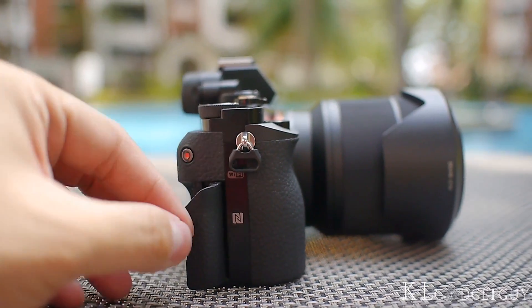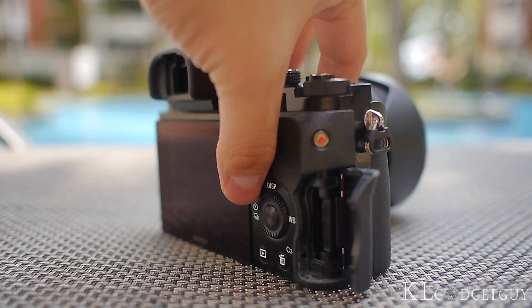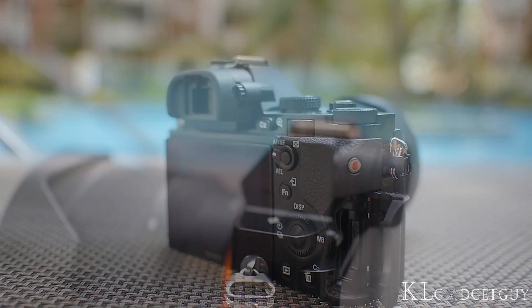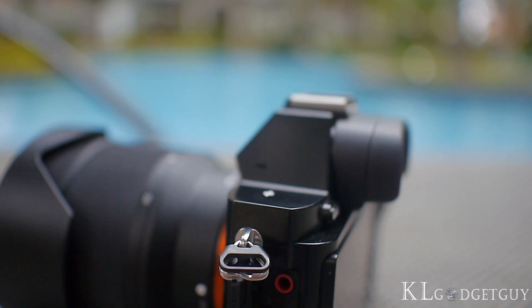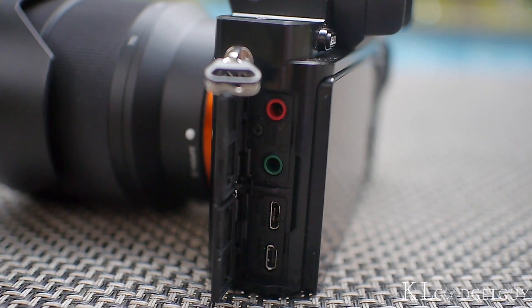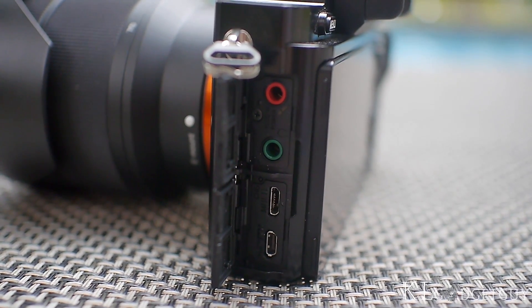On the right, we find an NFC sensor that lets users transfer pictures to smartphones via the Sony PlayMemories app, and a memory card slot. The camera body has a range of input ports as well, which includes a headphone jack, microphone jack, micro HDMI port, and a micro USB port on the left.